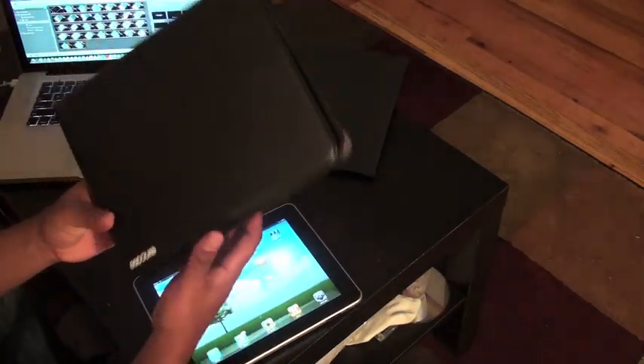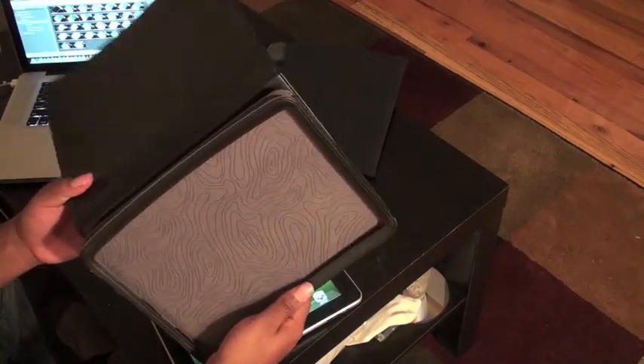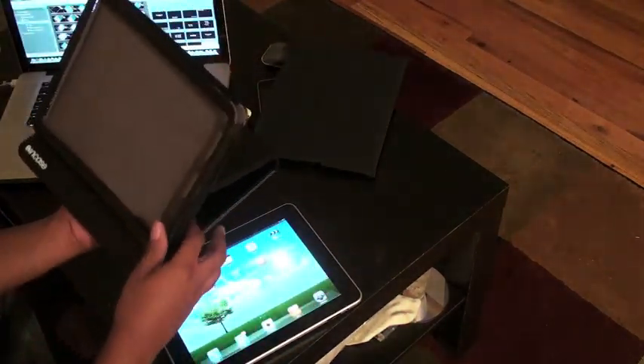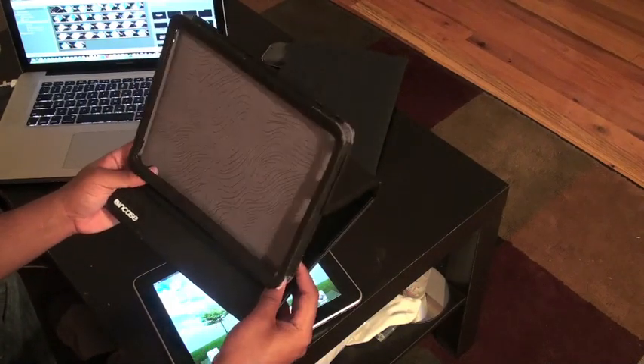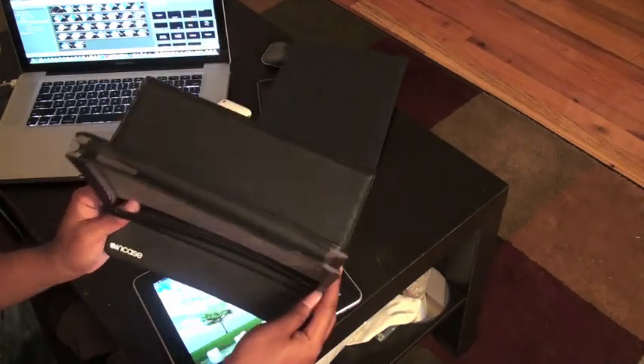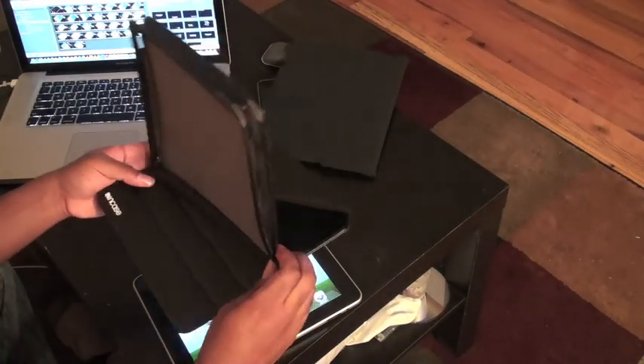Let me show you another case I ended up buying. This is the Incase convertible flip jacket or something like that — it is listed on Apple's website and I actually bought it inside the store. Interestingly, I went to two other Apple stores after this one and they did not have this particular case in stock.